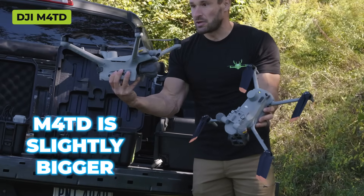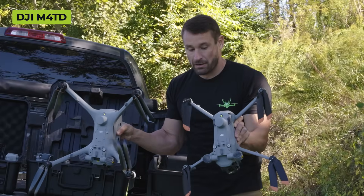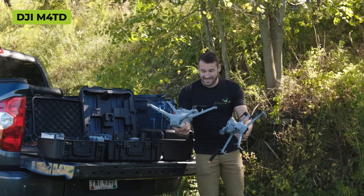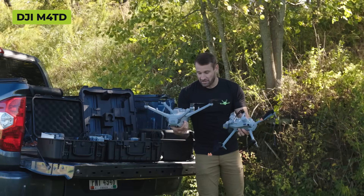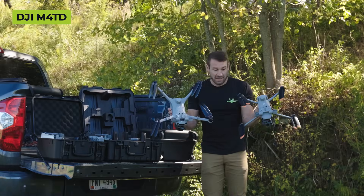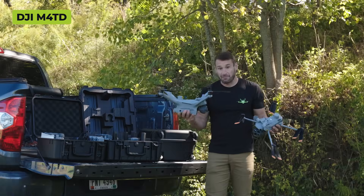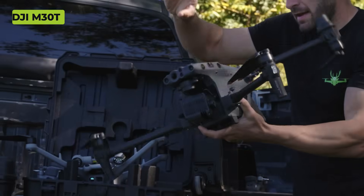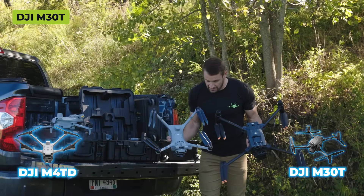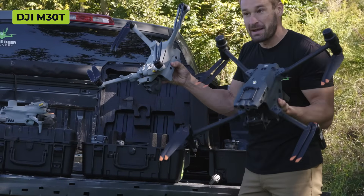The size difference between the 4T and the 4TD: it's slightly bigger and holds a larger battery. But for the most part it's not a huge difference - going from the 4T to the 30T is a big jump. The 4TD fits right in the middle between the 4T and the 30T.